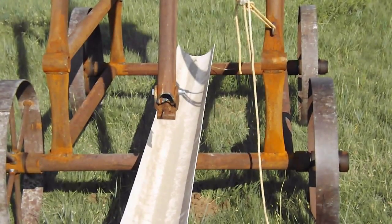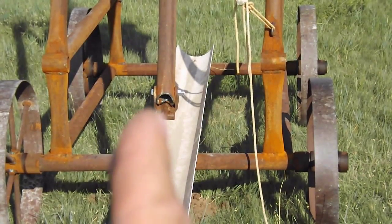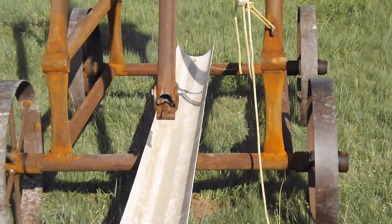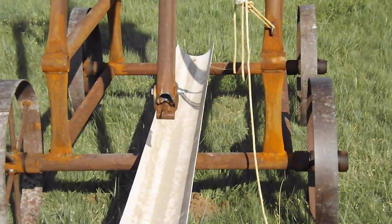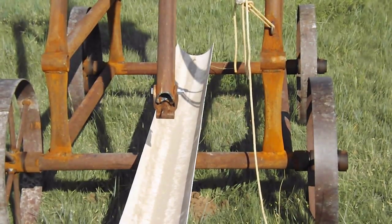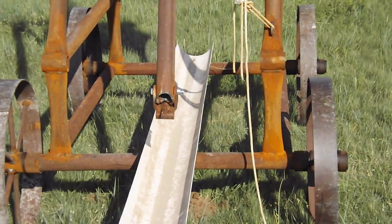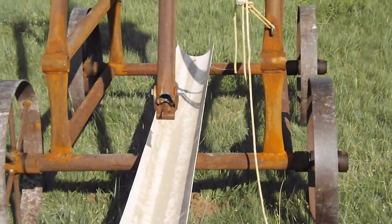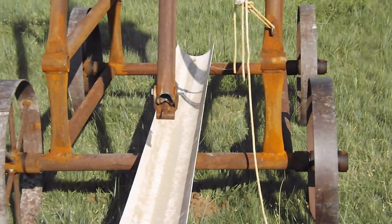Another thing that needs to be done is I need some way to keep this trough in line — it has a tendency to walk from side to side and back and forth. That shouldn't be too hard; just make a little better mounts for it. I also want to build a hitch so I can put it behind my little Cub Cadet or even behind my pickup and move it around a lot easier. Getting kind of tired of pushing this thing.